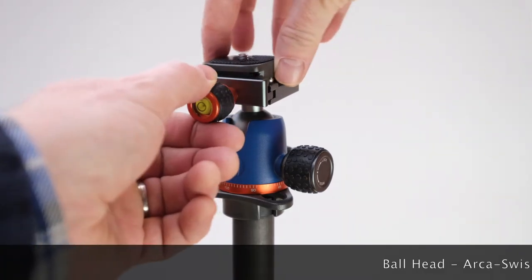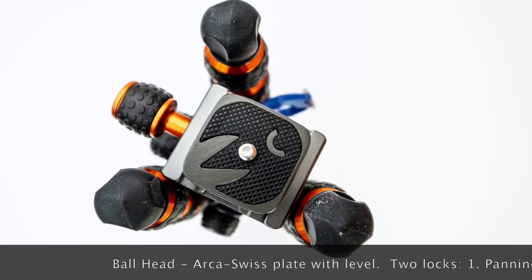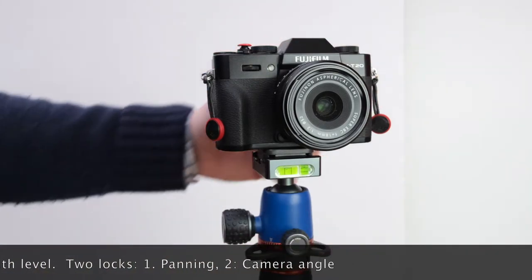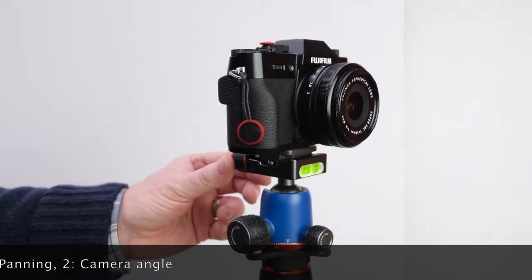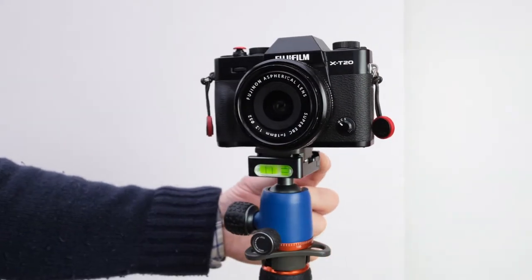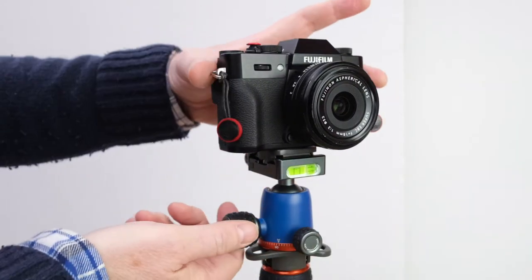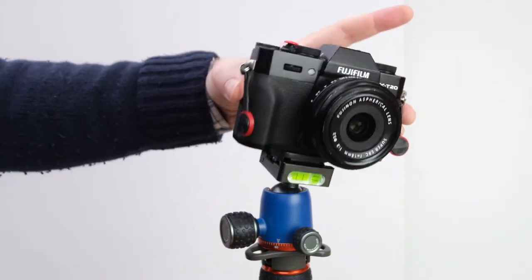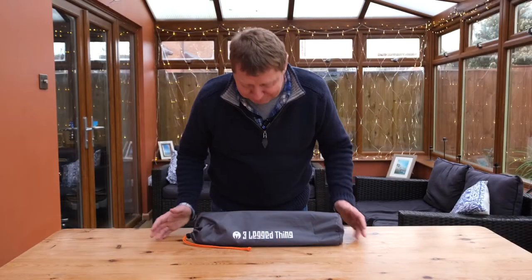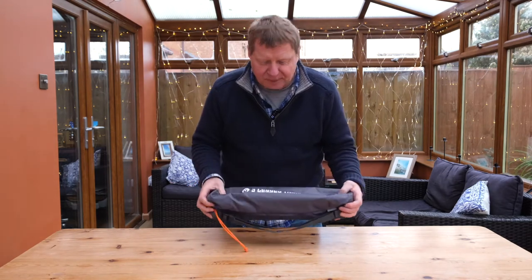Let's get started. And this is it — it's small, isn't it? It comes in this rather nice little pouch.